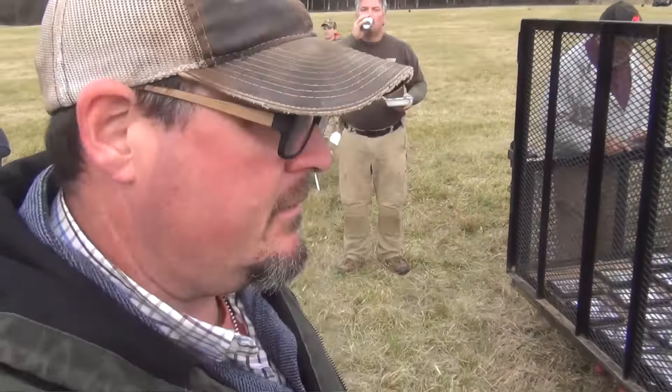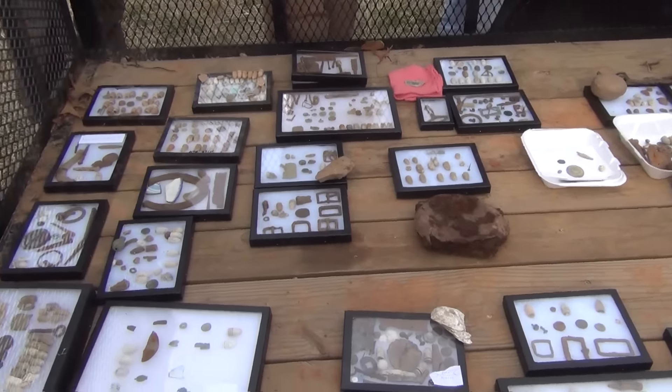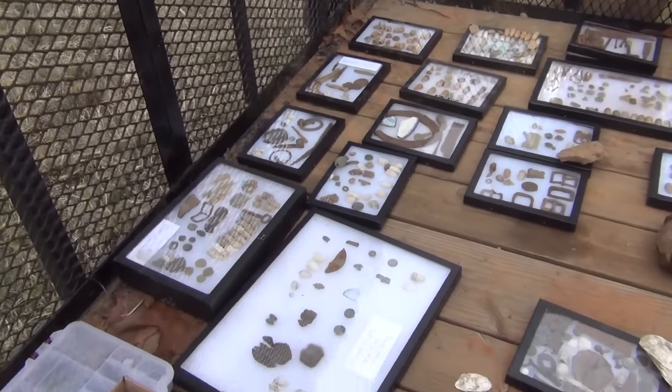Riley is right here watching over my shoulder — he's dug a lot of good things this weekend as well. We are at the end of the weekend, everybody's eating chili and got their relics out displayed, so we're going to take a look at a few of the relics that were pulled out of the ground this weekend.